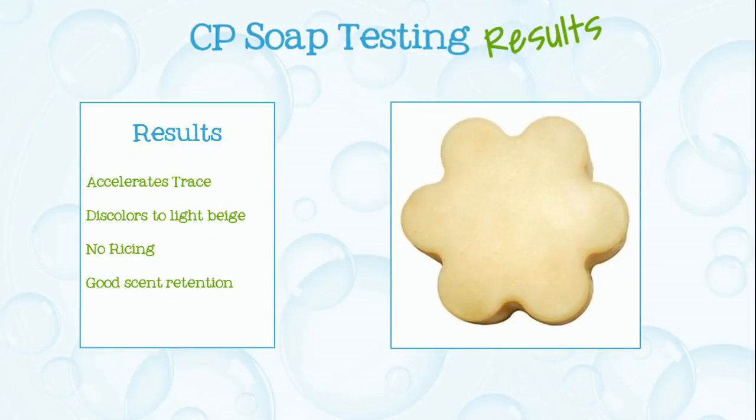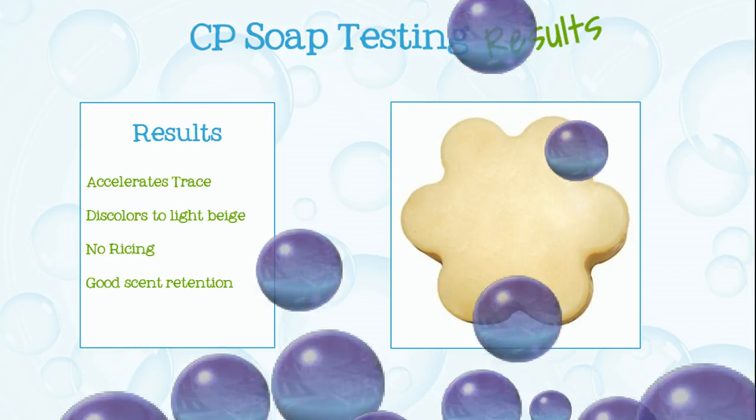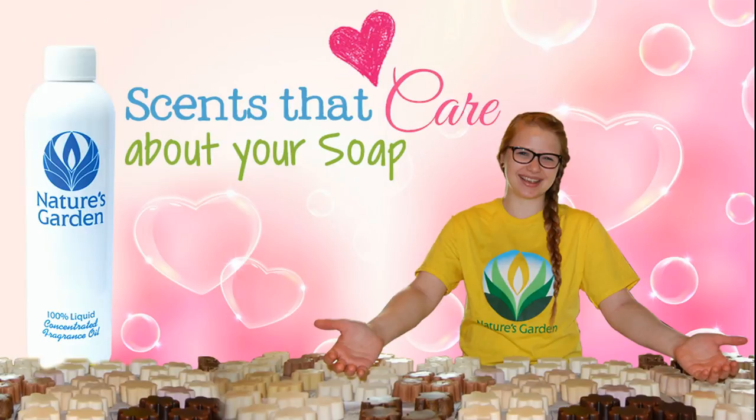Here are the soap results. Aren't you excited? Nature's Garden, scents that care about your soap. Yay!